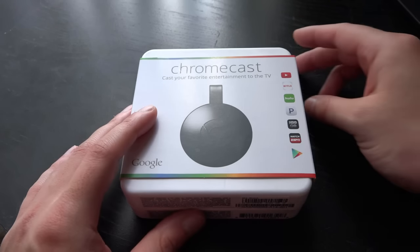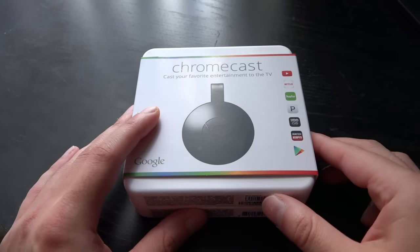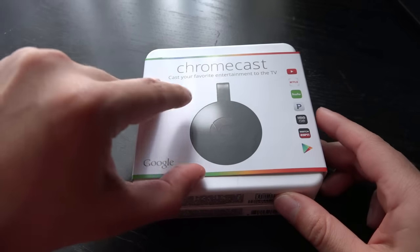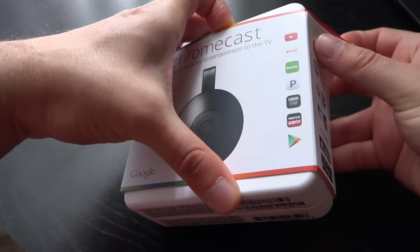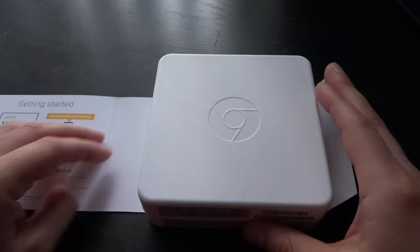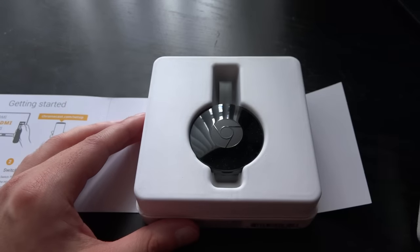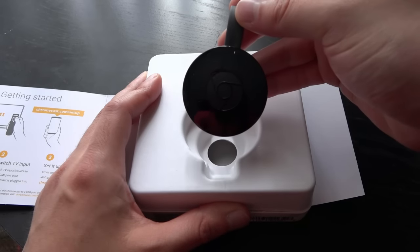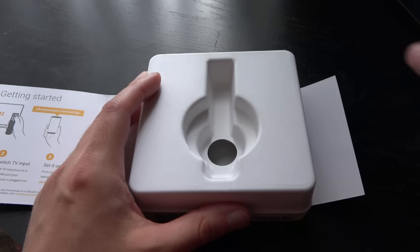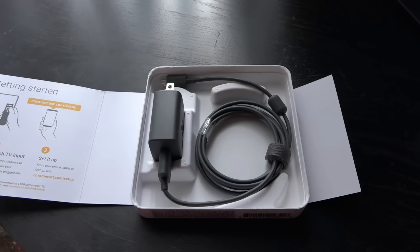The Google Chromecast is unlike the traditional set-top box media streamers like the Roku or Apple TV. It is definitely a more interesting way to stream media via the internet to your TV. The Google Chromecast does not have a set-top box or even a remote. It simply uses your mobile device like a phone or tablet to access the content, streaming through the Chromecast and essentially turning any ordinary TV into a smart TV.